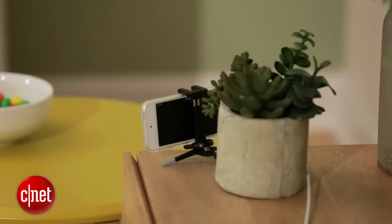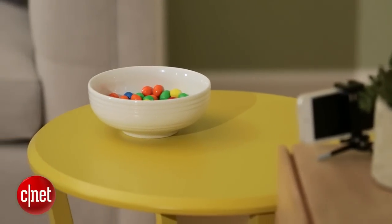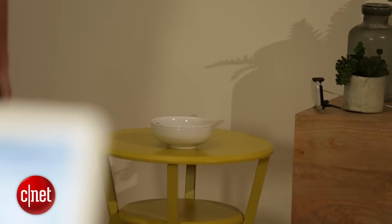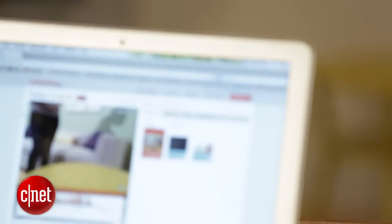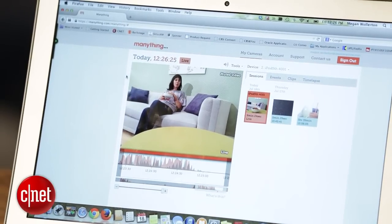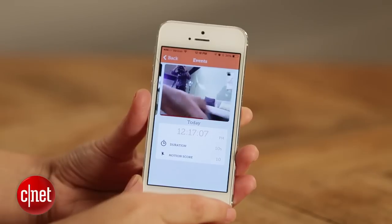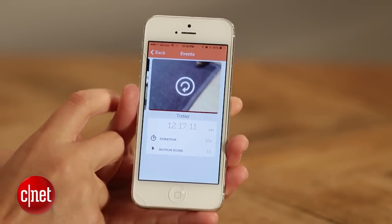Behind me is an iPod touch that I've set up to work like an IP camera. If I walk by it, it monitors motion and sends me an alert. Any saved clips will go straight to the cloud, and storage is free. Manything is planning to add a subscription-based service, but it will always reserve one option for limited free storage.